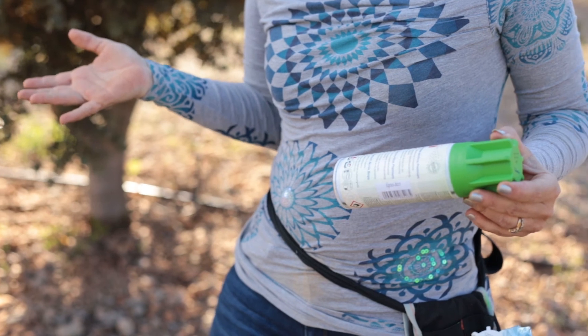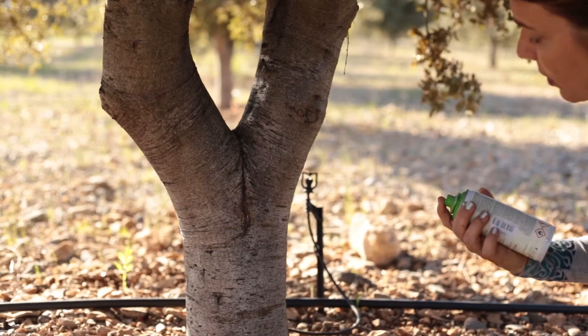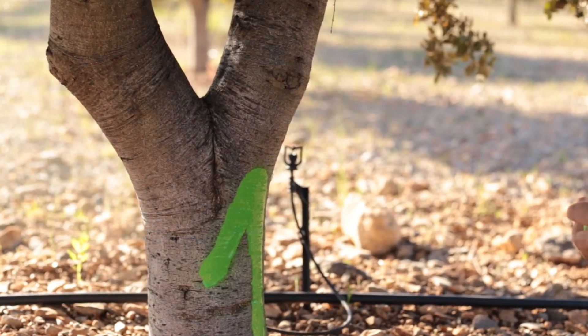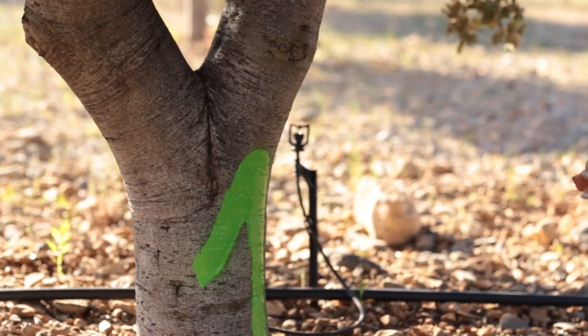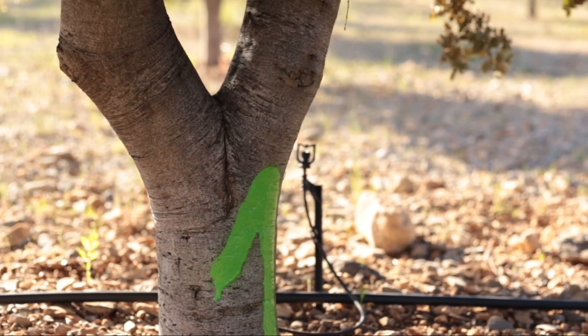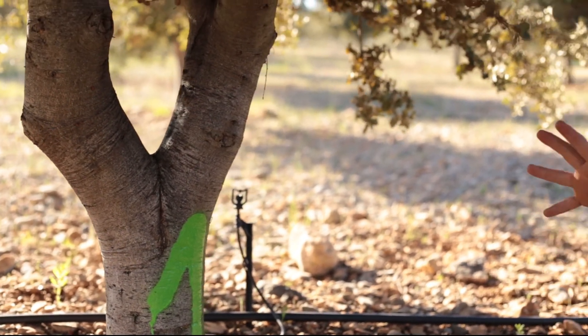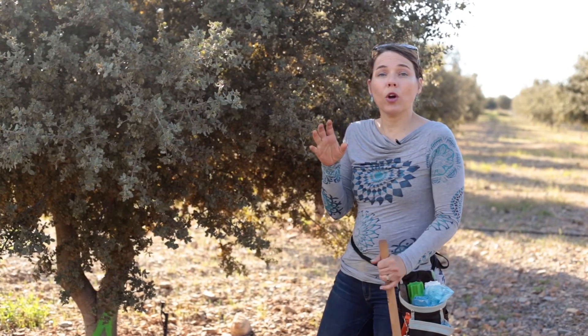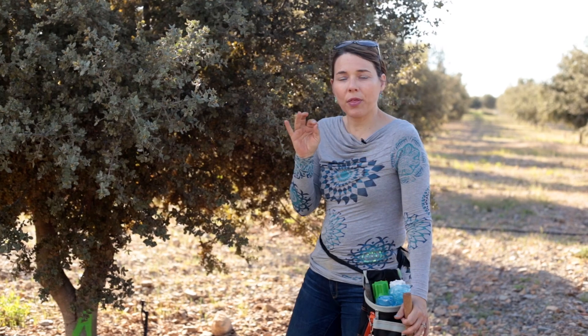We don't put the client's initials on the tree since they already know it's their plantation — we just need to mark the tree number. So this is tree number one, we're just going to mark it with a number one. Remember to use a spray that is weather-resistant and for outdoor use. That's important because we need it to last at least two years, since we normally do monitoring every two years.